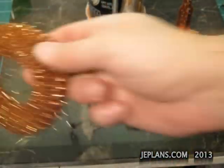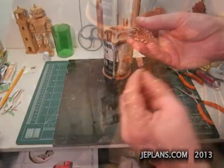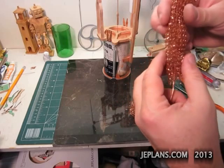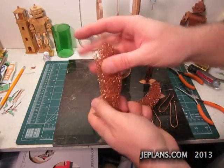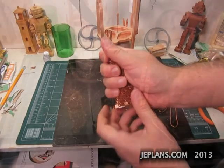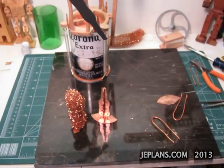Now we need to prepare this piece. I'm going to wrap some wire around to kind of snug it up, and over the top to hold it down. That's two down.